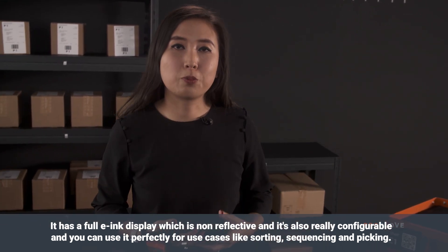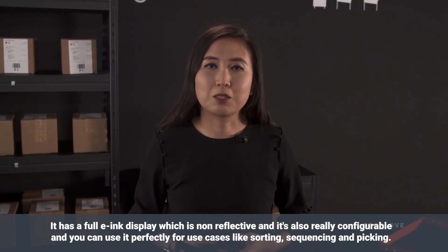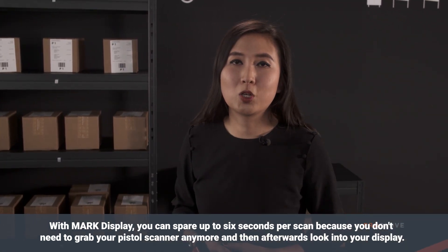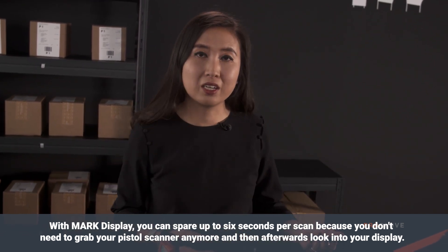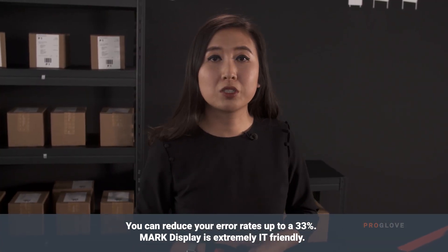You can use it perfectly for the use cases of sorting, sequencing, and picking. With Mark Display you can spare up to 6 seconds per scan because you don't need to grab your scan pistol anymore and then look into your display, and you can reduce your error rates up to 33%.